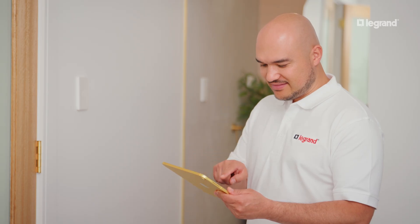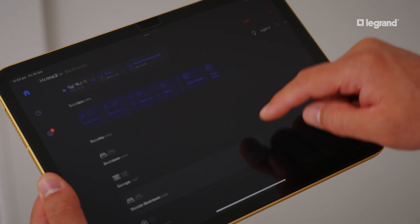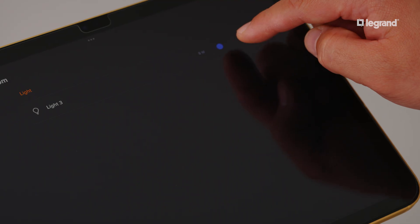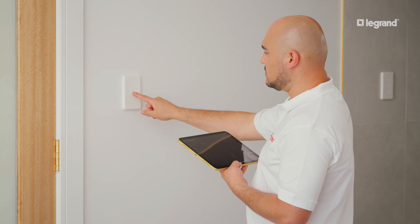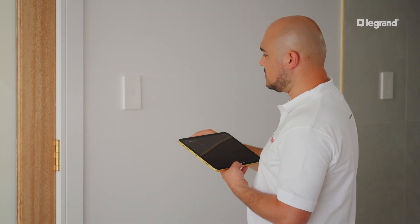When returning to the home page, you can now locate your smart switch in its room and turn it on and off from your mobile device. You can also activate the LED indicator light on your smart switch to your ideal scenario.